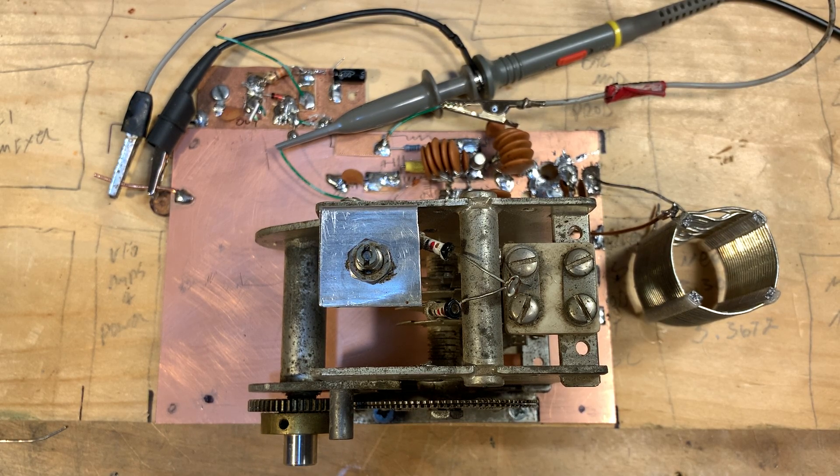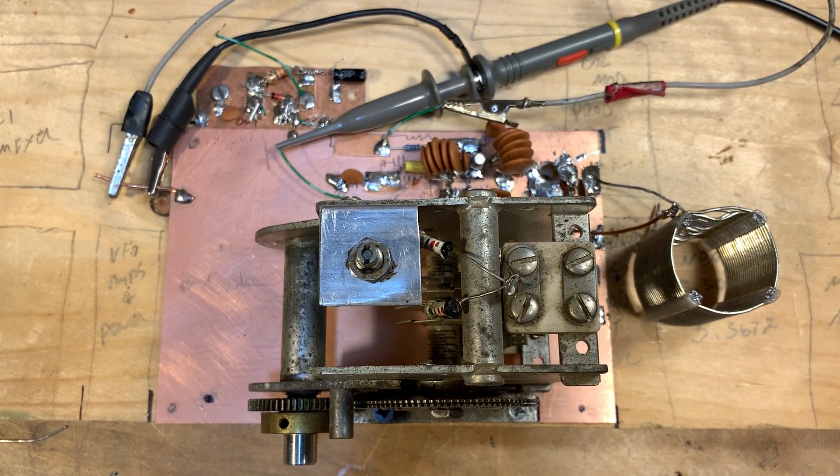One thing I did differently here from other VFOs I've built: I've known that air core coils are very important, but this is the biggest, most solid air core coil I've ever used. It's what they call mini duct. I had this thing in the junk box for a long time, took out a chunk of it, and just super-glued it down to the wood board. That's the only solid connection — and it's pretty solid.